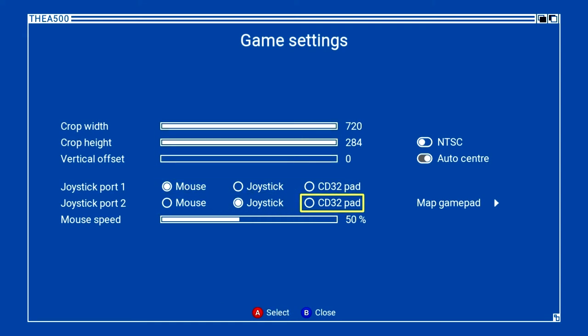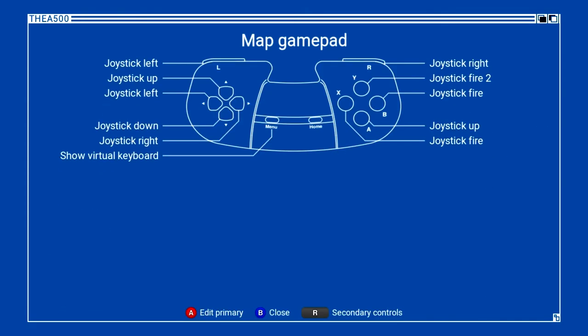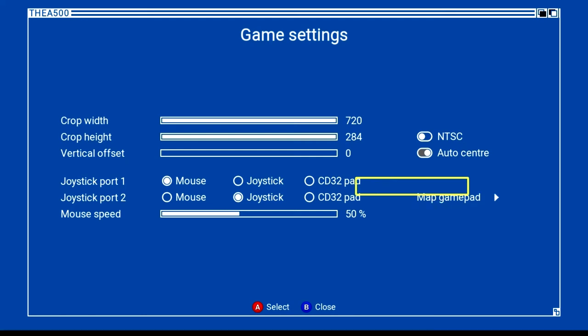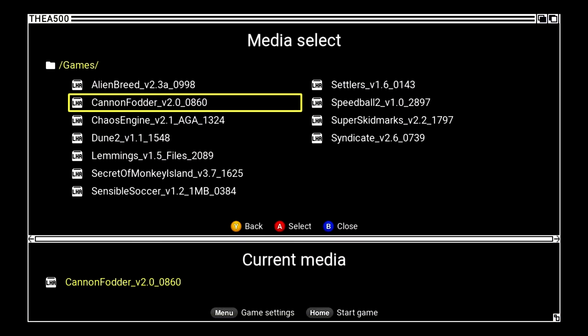In game settings I can tweak the video output when the game loads. Joystick port 1 is set to mouse — that's what I want — and joystick port 2 would be joystick or CD32 pad, and I can map the gamepad there. On every screen at the bottom it reminds you what buttons to press to navigate. The defaults look fine, so I'll go back and press home to start the game. There's a black screen for a moment.